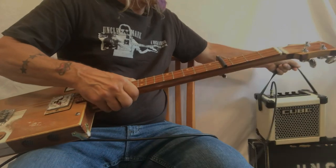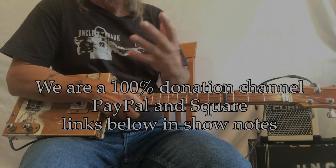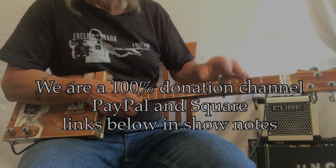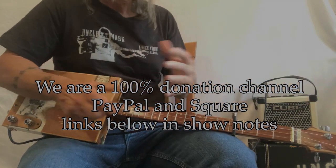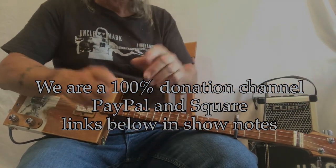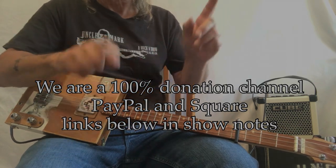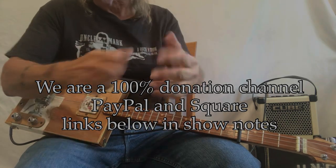Country music lends itself to nice clean tones. Enjoy! Find yourself a capo that works with your instrument — don't necessarily buy one online as it may not fit, so it's better to go in and look at them. Thank you so much for everything you do for us here. PayPal and Square donation links are down below.